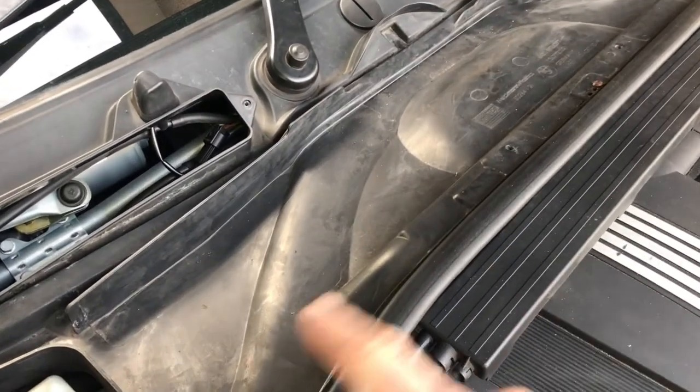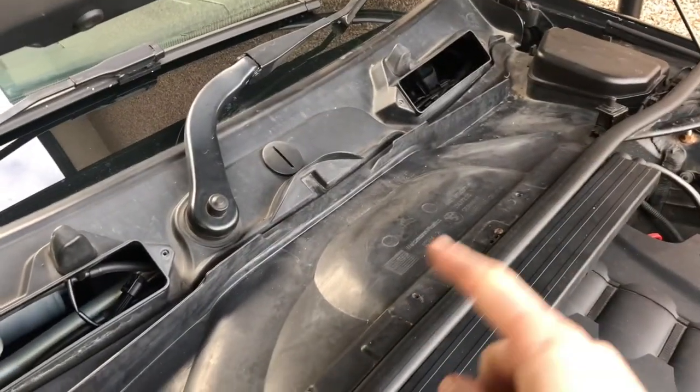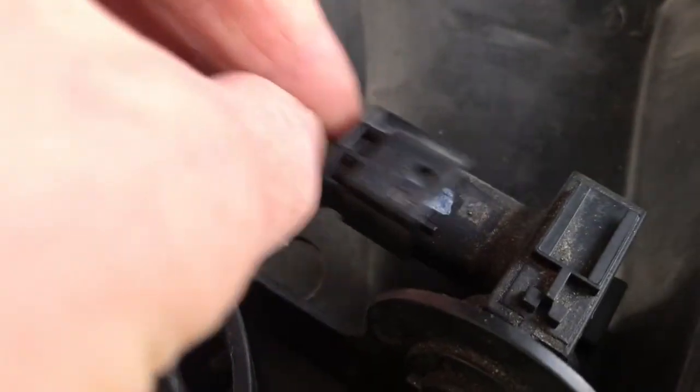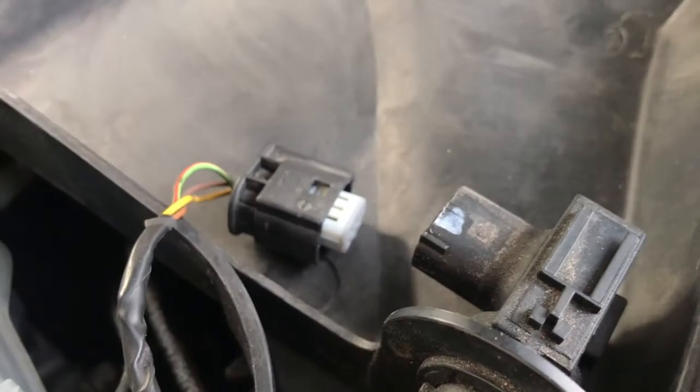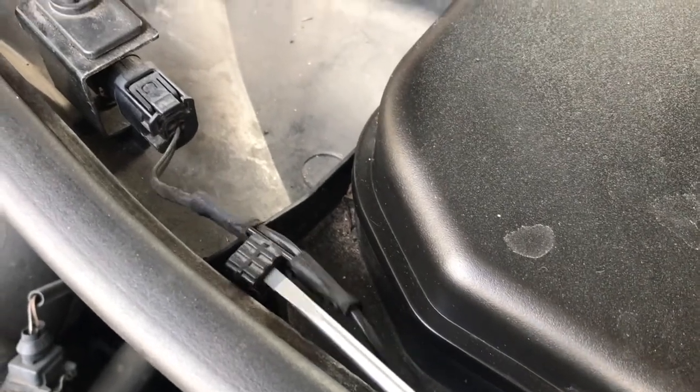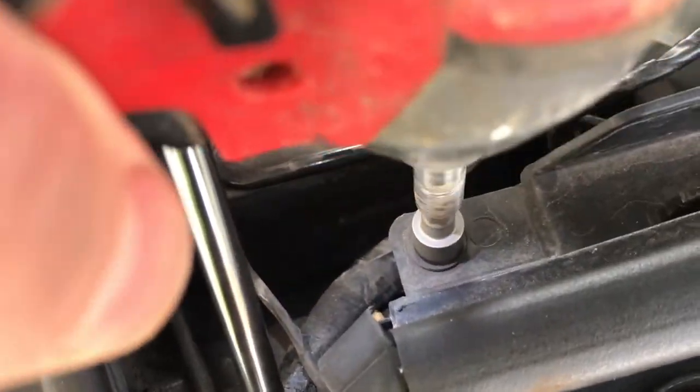This is what the brake servo looks like. We're going to be plugging the sensor into this rubber grommet here. Now we're going to remove this whole piece here to get access down there. We're going to need to disconnect this plug, unclip here and here, and it's the same process on the other side. We're going to remove this sensor as well, and then we're going to remove this big piece.